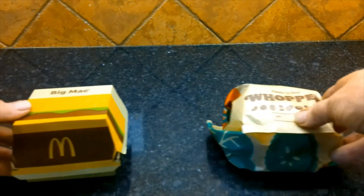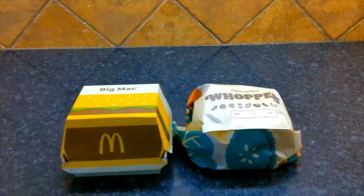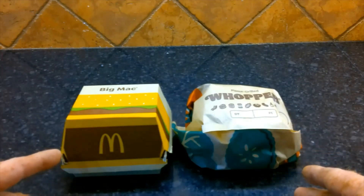The purpose of this video is to seek peace and prosperity by bringing two opposing sides together: the Big Mac and the Whopper. Today I'm home alone and I'm bored, and when I become bored I think of really unusual things to do. So today we're going to freeze dry fast food.